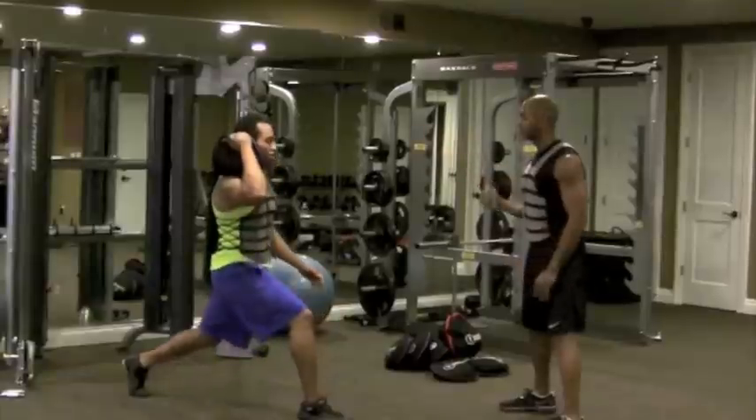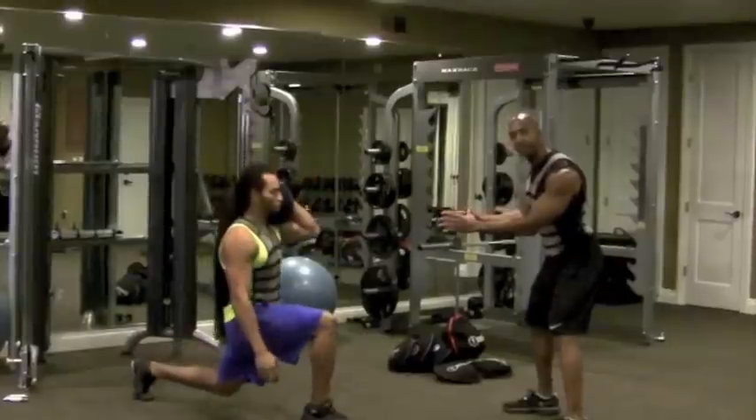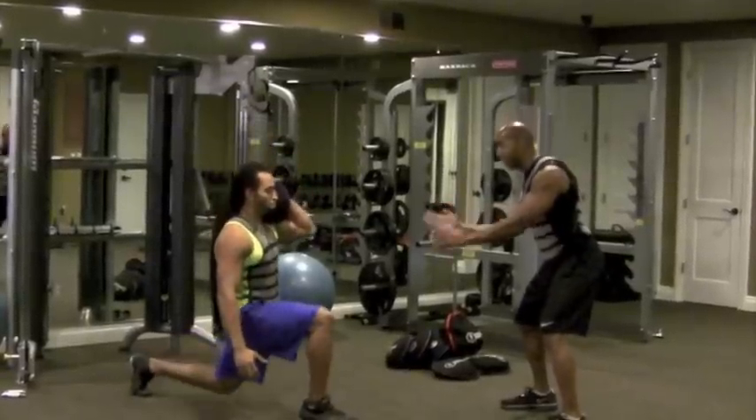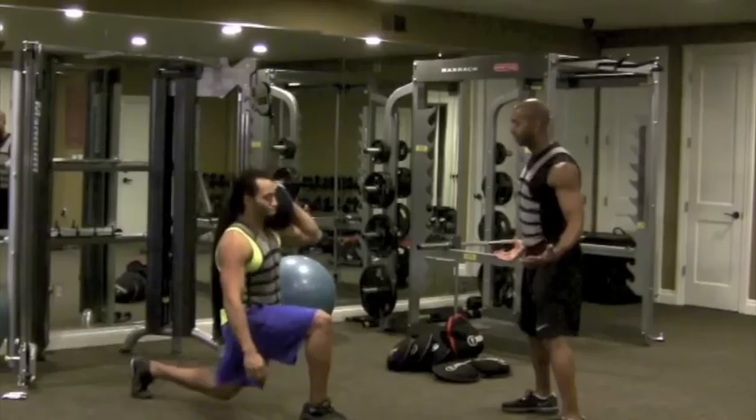Now bring it over to the other shoulder. It's great comfort — 20 pound load — we're still working effectively for that system here. Making sure there's no shift. You look great. One more rep. Perfect and done.